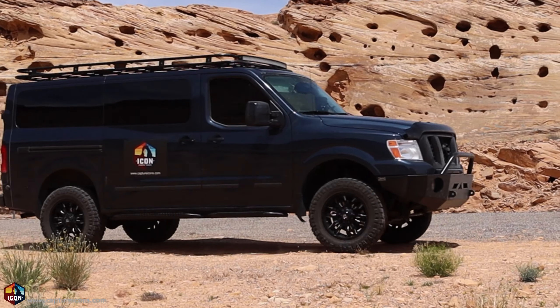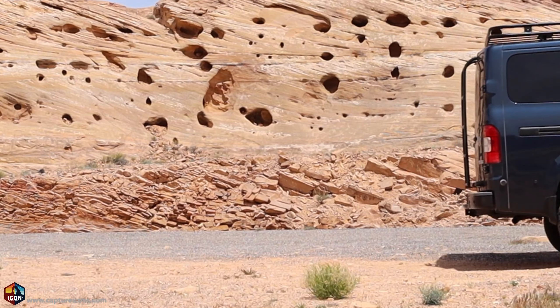I gotta tell you, I'm pretty excited. I think it's probably about time that we hit the road for some photography. But before I do, I'll show you what's in this year's gear bag.